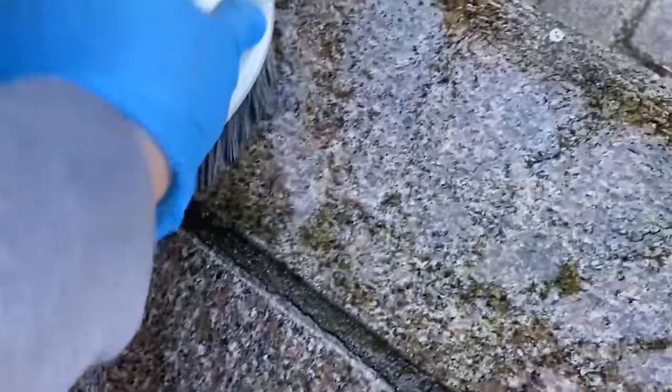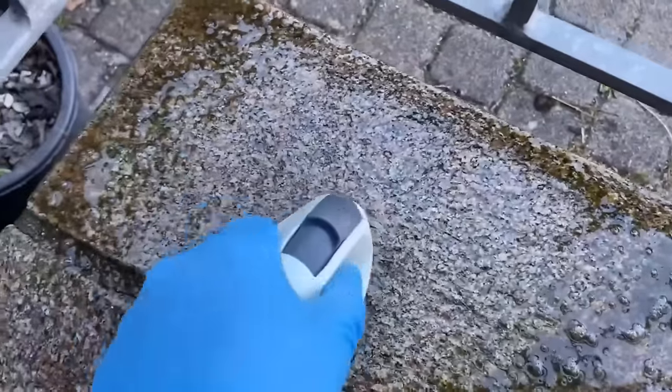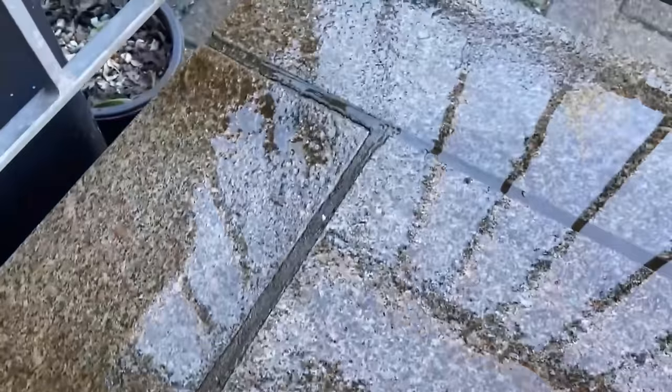Once I've rubbed the whole surface, I only have to rinse off the remaining dirt with clear water and my surface is completely free of green film again — all thanks to a little washing soda.